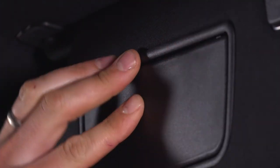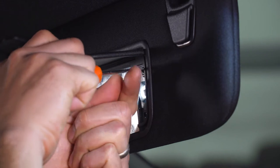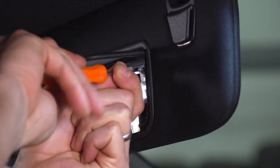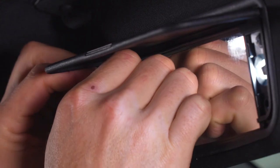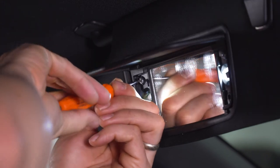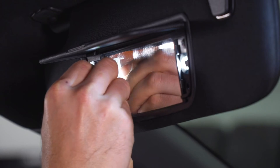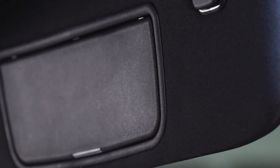So now we can reassemble our mirror. Now we can reinstall our mirror assembly — trying dropping the bottom in first. Now we can reinstall our screws, then go ahead and reinstall our lens covers, get the tabs in place, and snap them in. You can repeat that process on your passenger side visor.